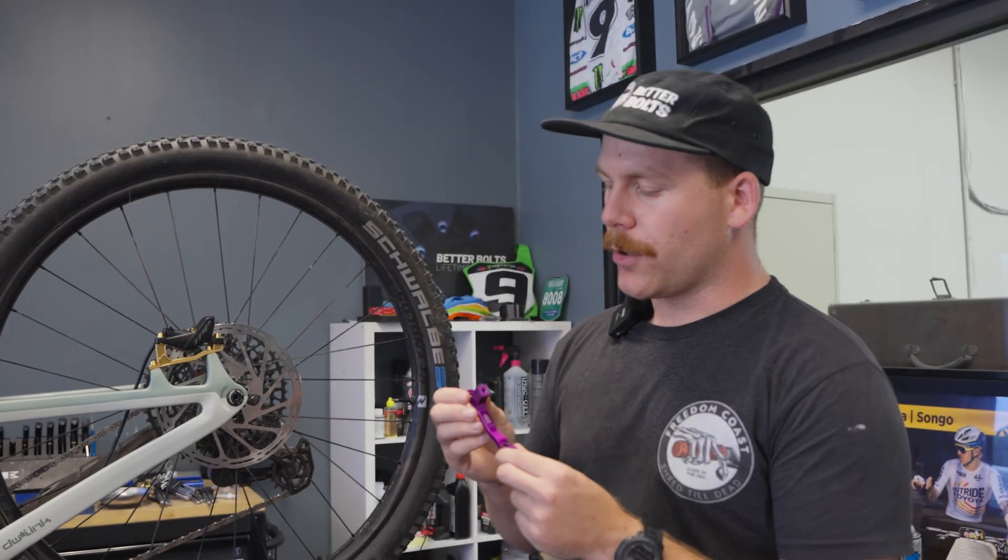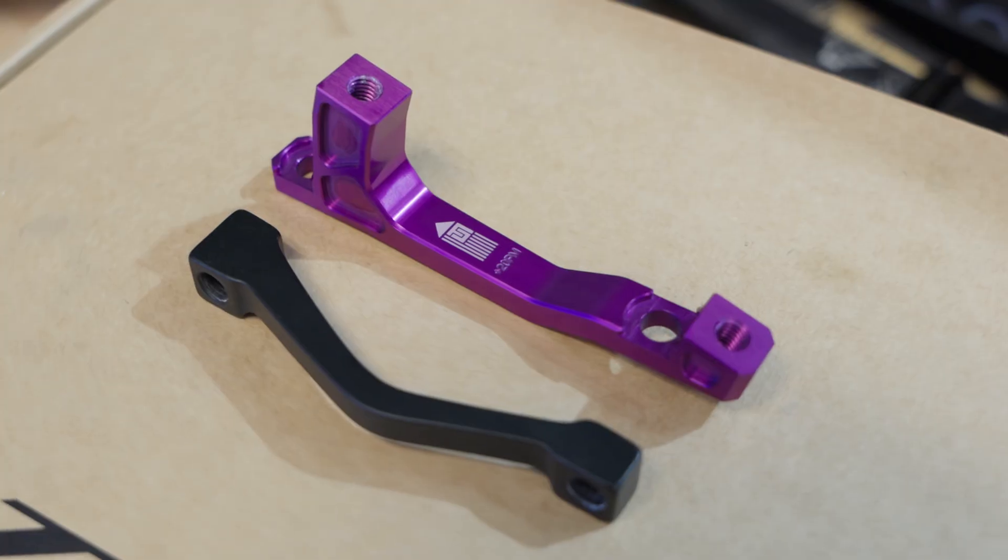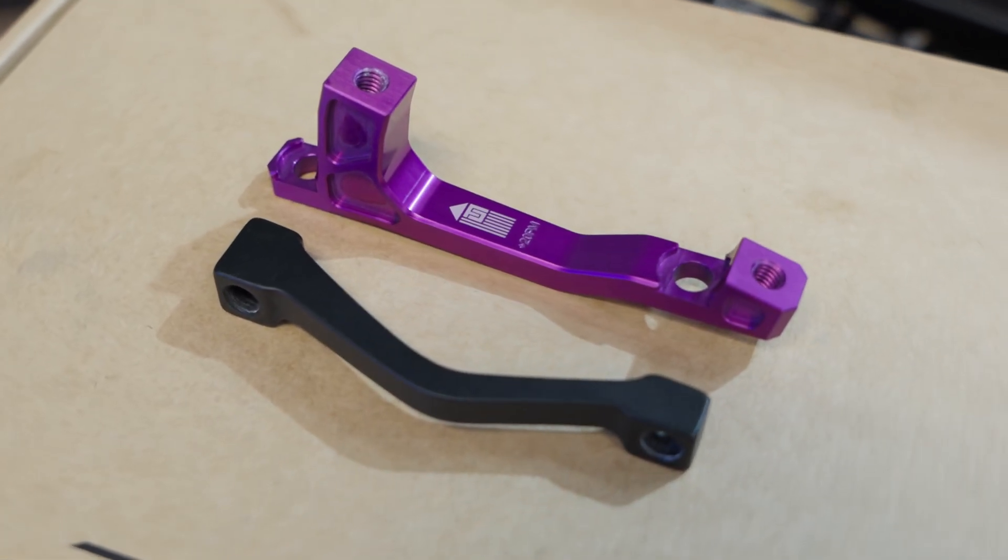All brake adapters are engraved with a marking and an arrow. The arrow should point towards your bars. That means if it's on the back of the bike, it points forward, and if it's on your fork, it will point up. That will make sure that your brake adapter is oriented in the correct direction.